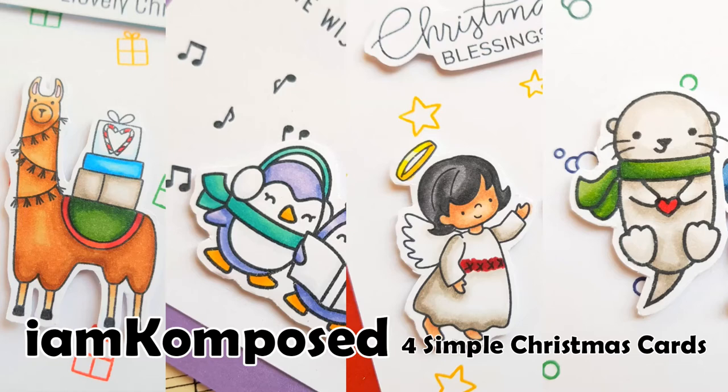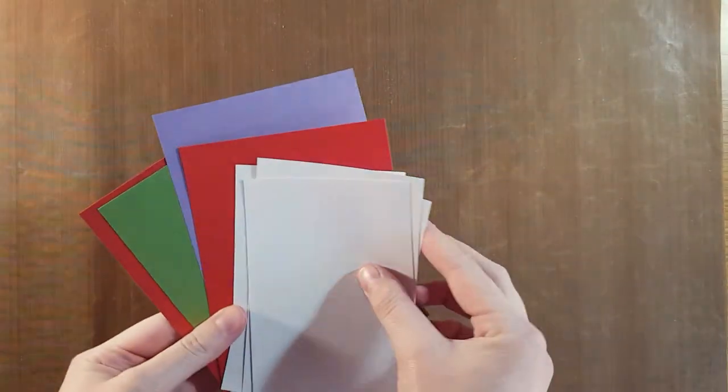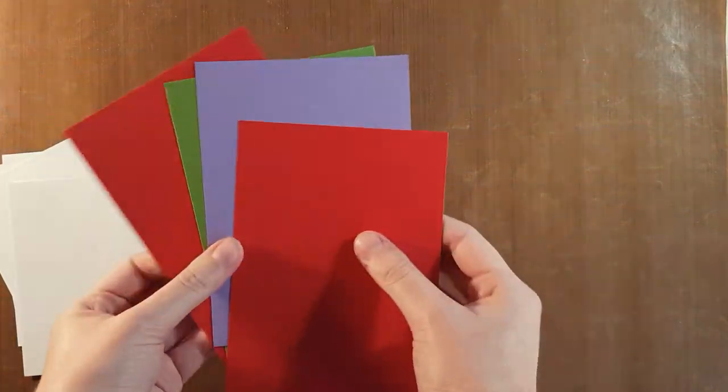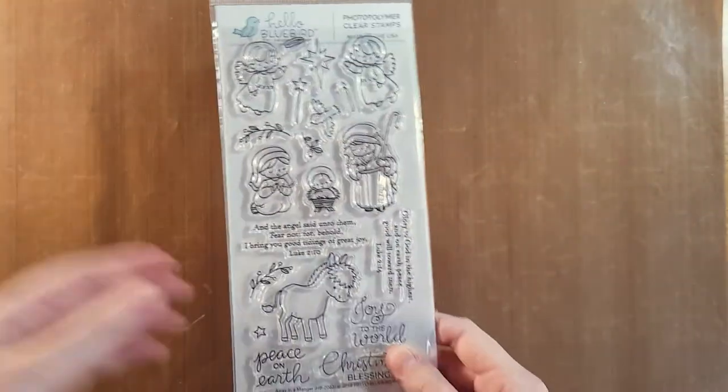Hello, hey everyone, it's Kirsten here and welcome to my first card making video. Today I'm going to be making four simple, very uniform-looking Christmas cards. I already pre-cut some small pieces of paper to put on the front of these glitter pieces of paper, and I've also already got all my card bases ready.